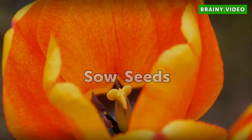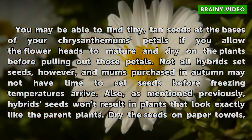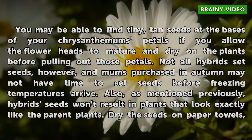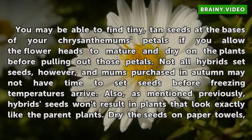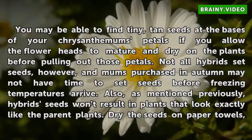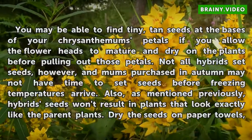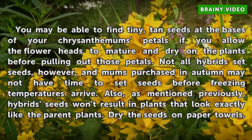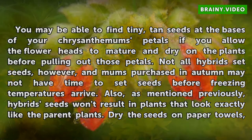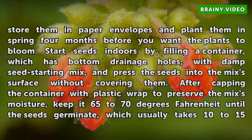Sow Seeds. You may be able to find tiny tan seeds at the bases of your chrysanthemums' petals if you allow the flower heads to mature and dry on the plants before pulling out those petals. Not all hybrids set seeds, and mums purchased in autumn may not have time to set seeds before freezing temperatures arrive. Also, as mentioned previously, hybrid seeds won't result in plants that look exactly like the parent plants. Dry the seeds on paper towels, store them in paper envelopes, and plant them in spring 4 months before you want the plants to bloom.